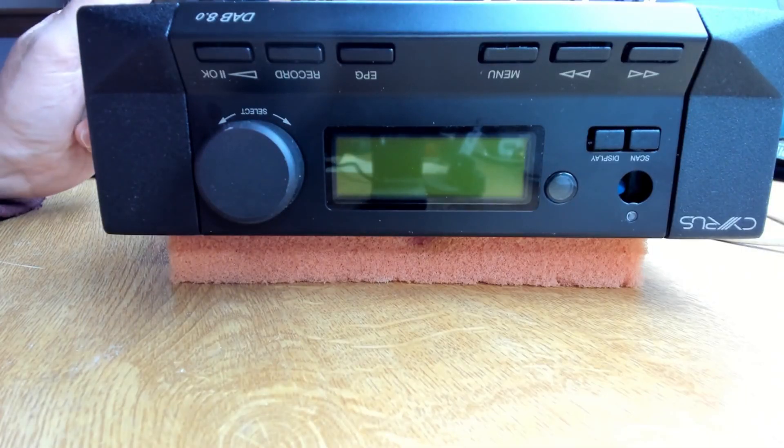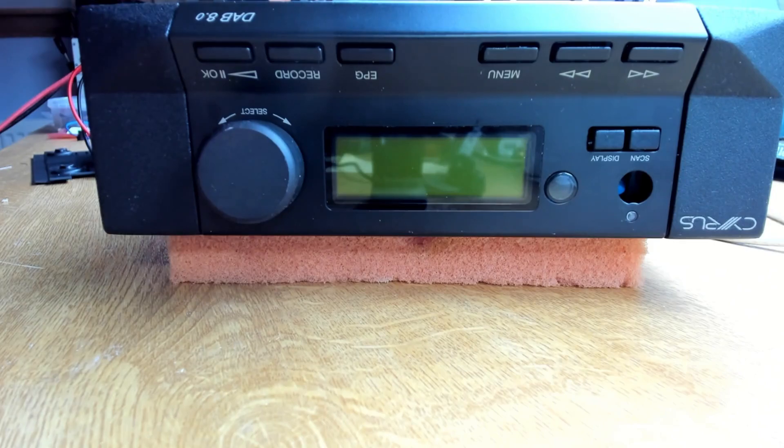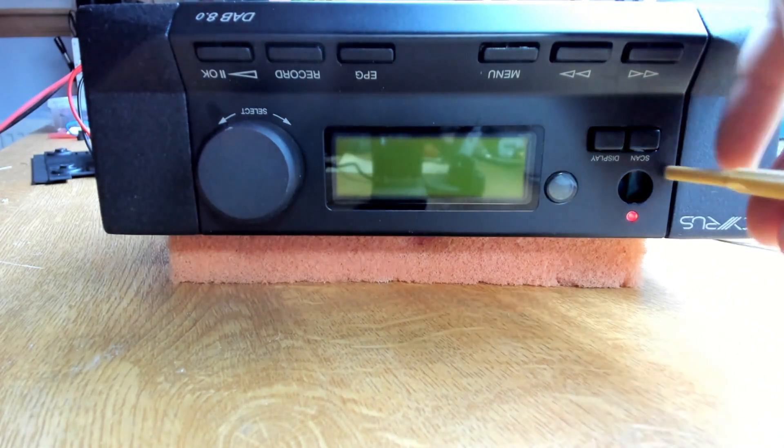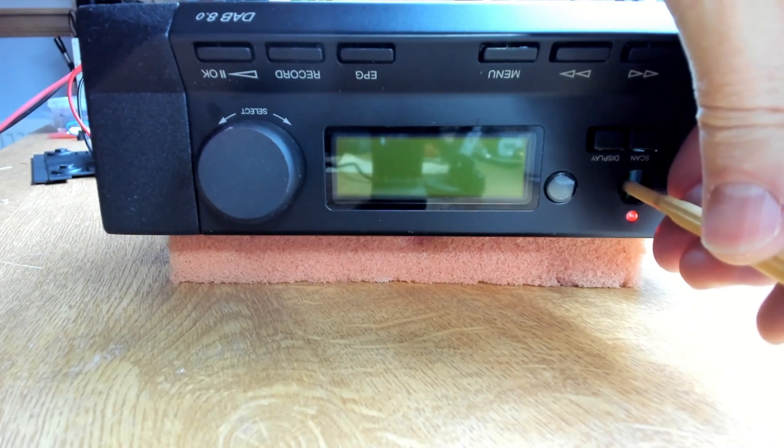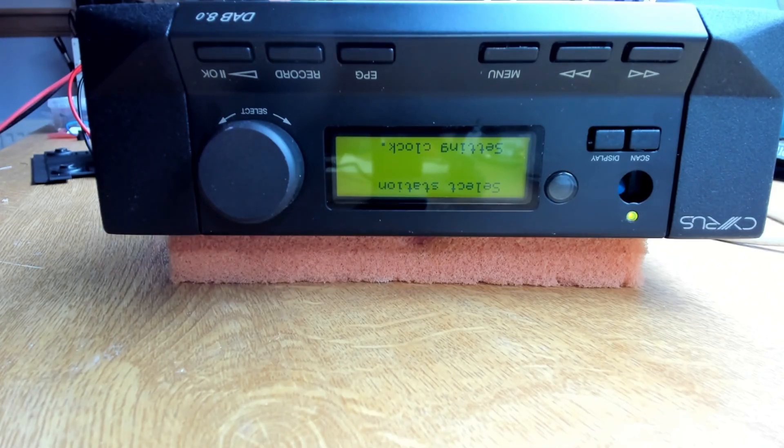I've replaced pretty much all the caps on the board. Powering up — solid green light, then it goes red and turns off, which is what we should expect. Without a button I need to poke something in to turn it on, and there we go — a nice clean display. Very happy with that result.